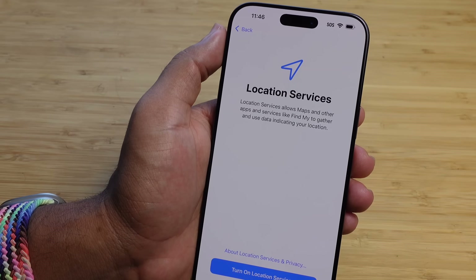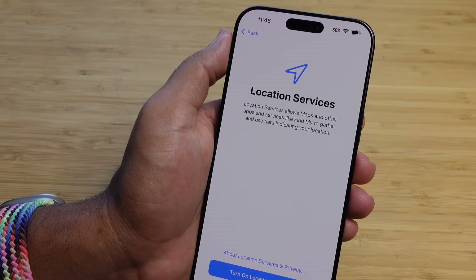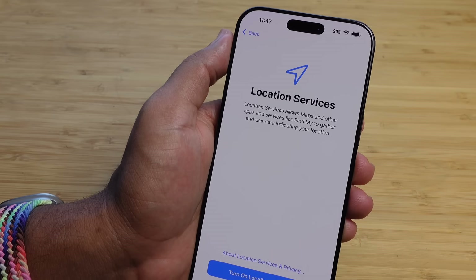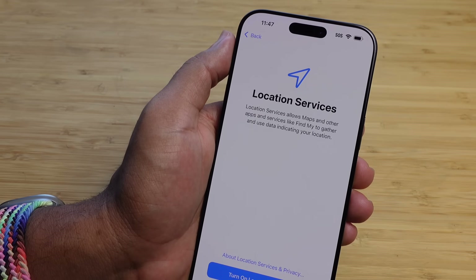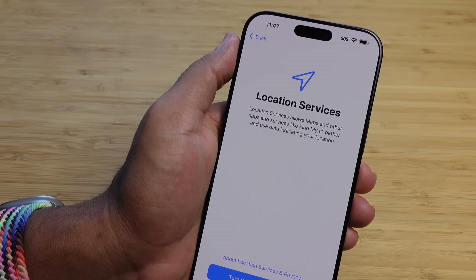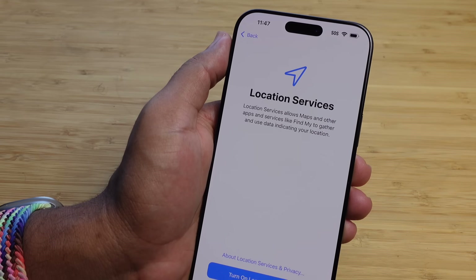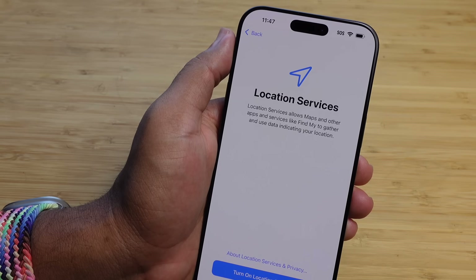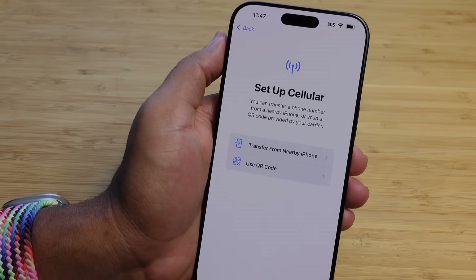Next up is location services. Location services allows maps and other apps and services like Find My to gather and use data, including your location. I highly recommend this — it's perfect if you want to use an app to find the nearest store or share your location with others via Find My. This is a personal decision. If you want to share your location with apps, press the big blue button that says 'Turn on location services.' If you do not want any applications knowing your location, press 'Set up later' and location services will not be turned on.